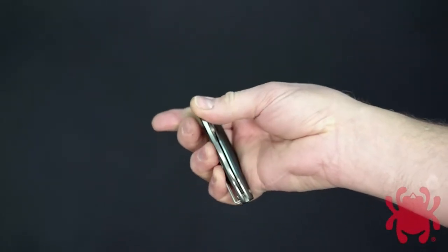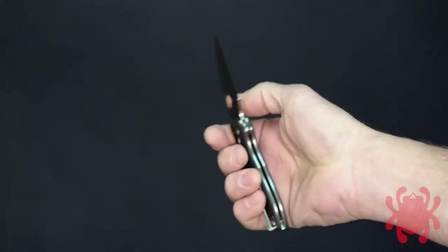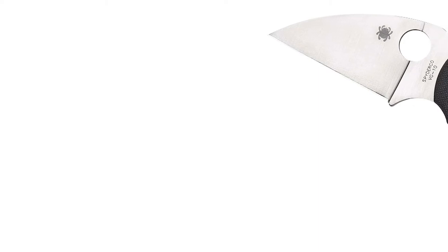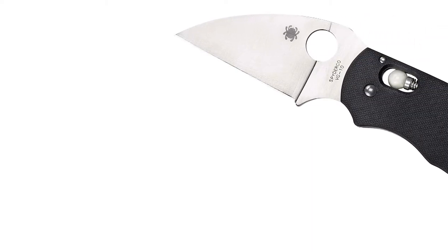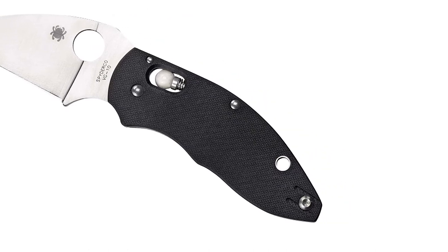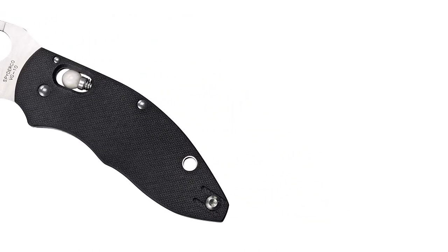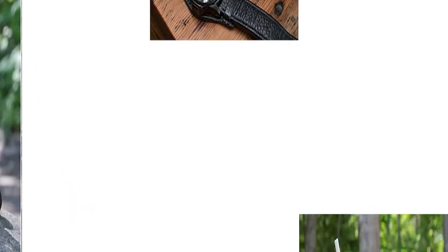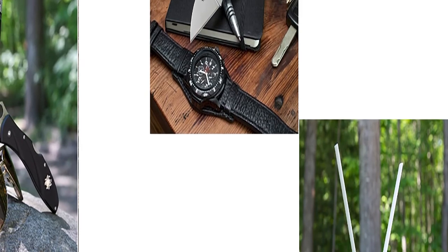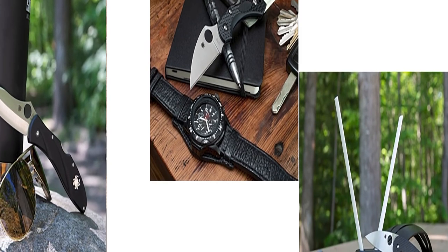It has a solid large index finger choil that provides a very secure and ergonomic grip. This knife is very secure in the hand in a variety of positions — allowing thumb pressure on the spine for heavy cuts and index finger pressure for detailed work with that fine tip. Putting the thumb into the spydey hole gives a little more security in the grip. It has a ceramic ball lock that provides very secure lockup and smooth deployment and closing.